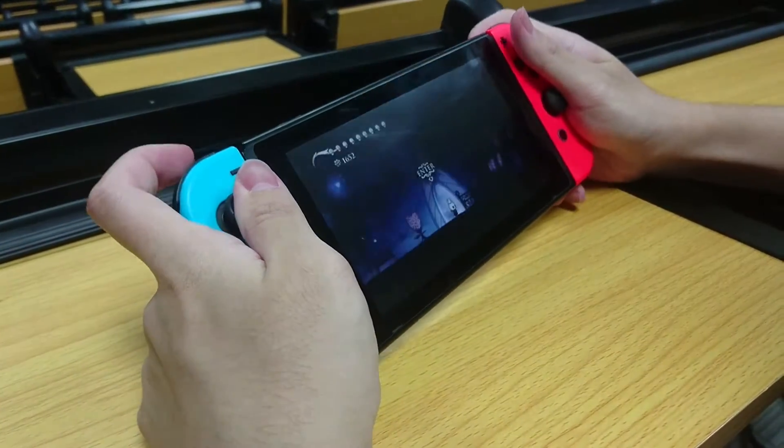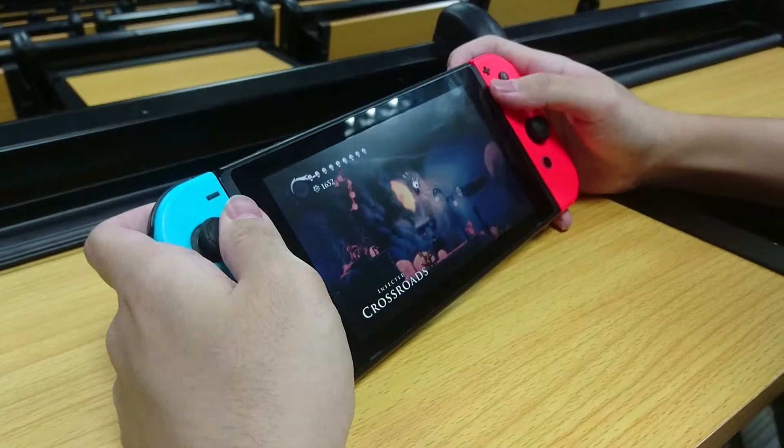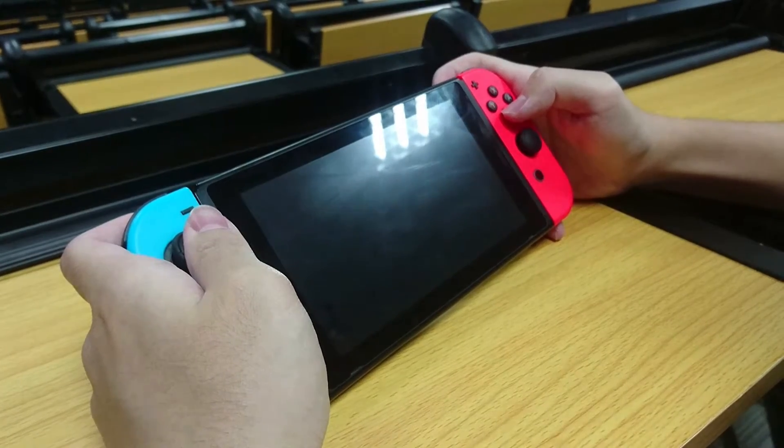First we're gonna take a look at the body. It's very nice looking and the build quality feels very premium. As for the front screen, we never applied a screen protector on it and there hasn't even been one scratch on it.